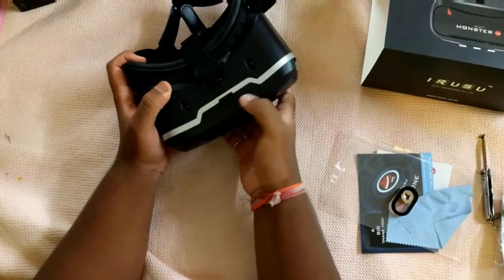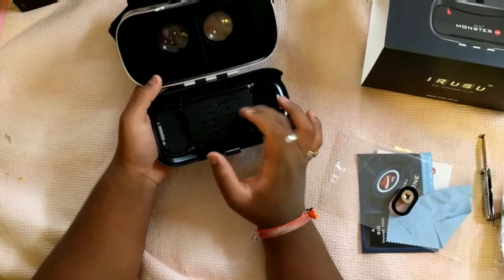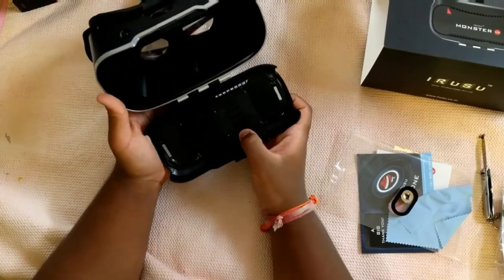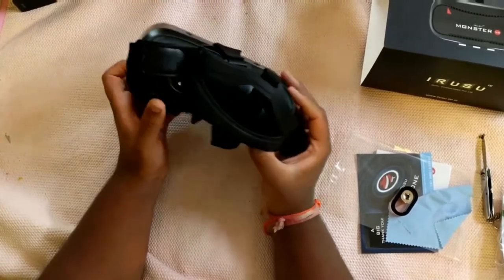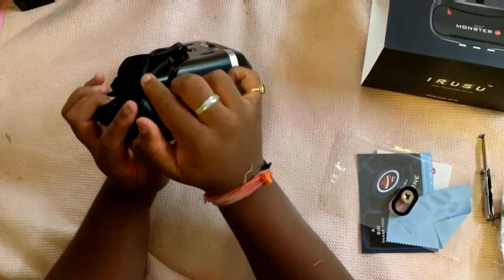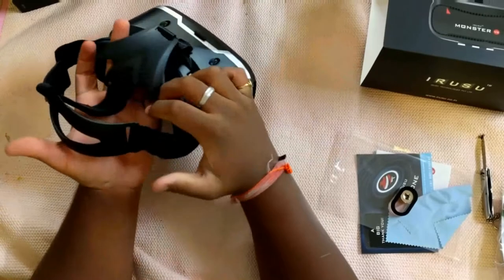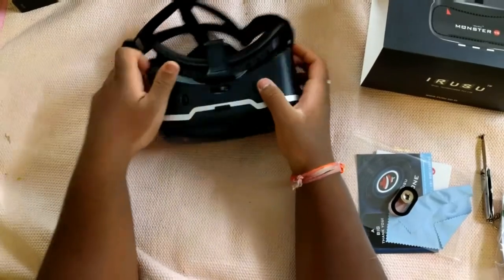When you open the cover, this VR headset can take about 4.5 to 6 inch devices — like the Nexus 6P, the iPhone 7 Plus, the S8 — any phone below 6 inches. This VR has quite a cushiony feel when you wear it; the cushions are quite soft and comfortable. You also get velcro stripes if you want to adjust the length and size of the VR.